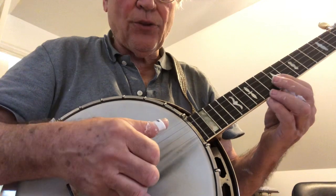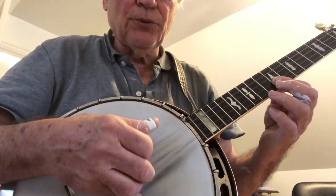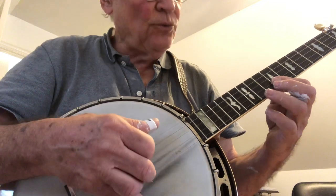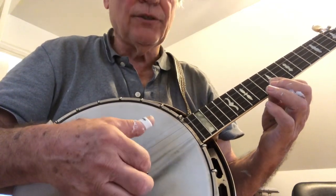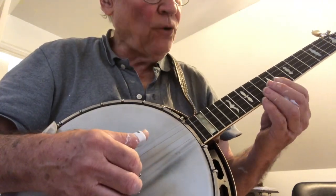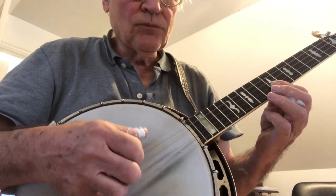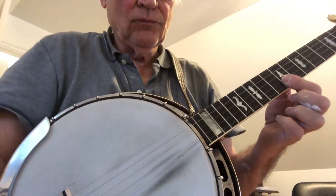So let's try that again: 2, 1, 5, 2, 1, 5, 2, 1, 5, 1, 2, 5. Okay, and a little faster — okay.